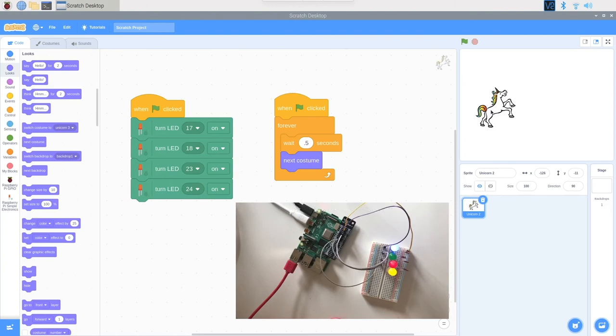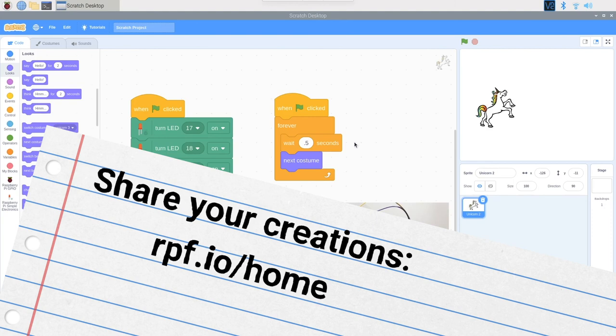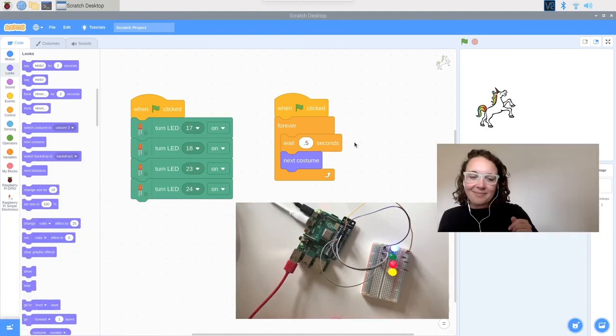We've got our unicorn dancing and our lights going. When the green flag is clicked, both your LEDs and your unicorn take action. This week's theme is making us laugh — this is already a really fun, super cute project. Add in more sprites, think about your pattern, maybe have your lights sync with the unicorn, or add more dance moves. We can't wait to see what you create. Thank you so much for joining me today — have fun and see you soon, bye!